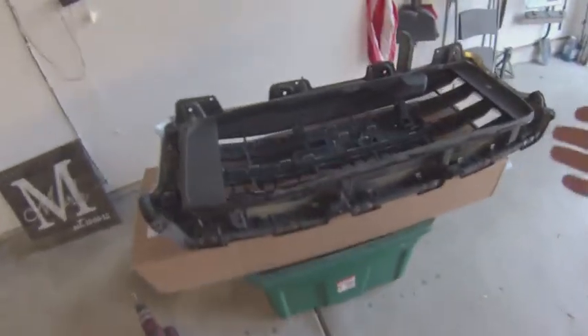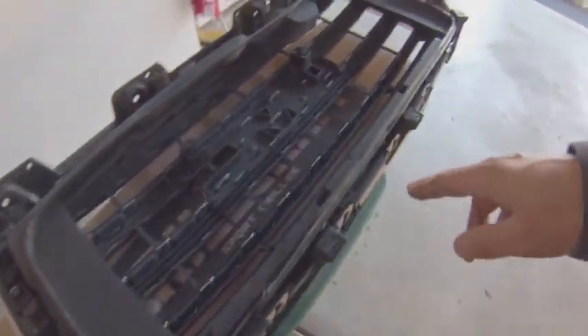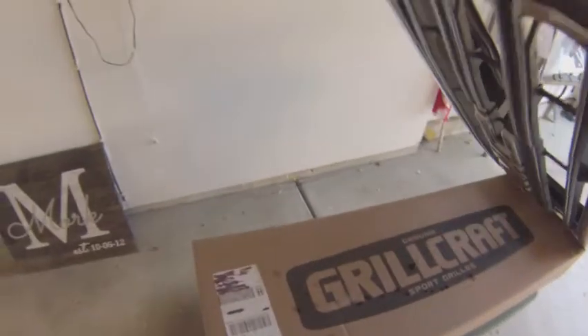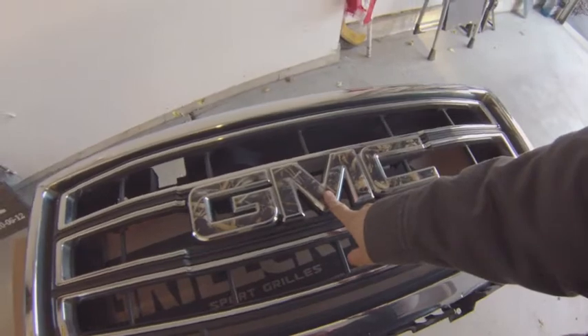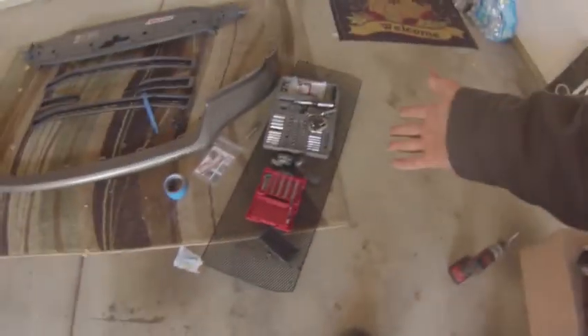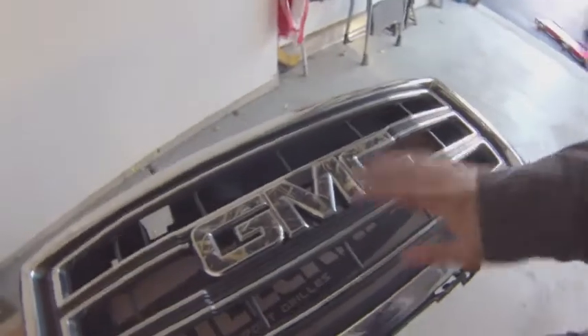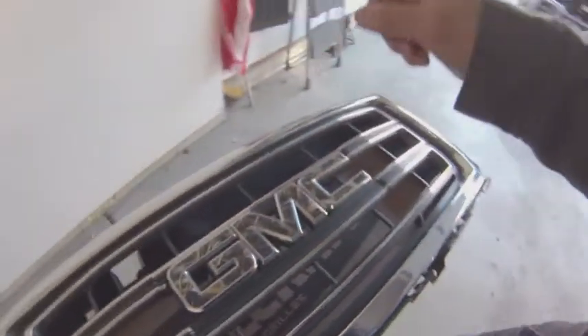Now that we've got the grill off, the next step is to remove this backplate — it's held on by a bunch of 7-millimeter bolts, so we'll hook up the drill to speed things up. One thing I didn't mention: removing the grill insert means the GMC logo is going to go bye-bye for now. Fortunately, this emblem is pretty easy to relocate, and since we're working with mesh, it should be easy to find a new home for it — that'll come in a later video.